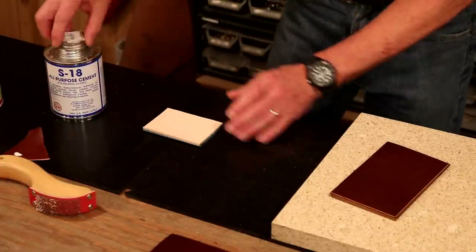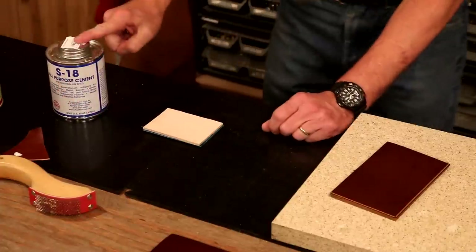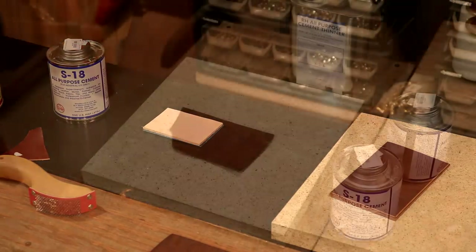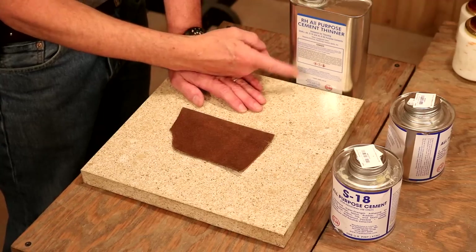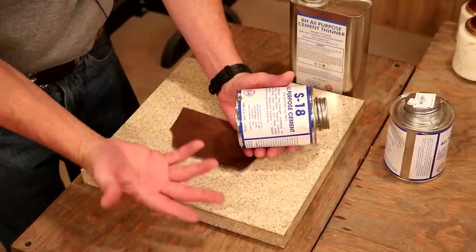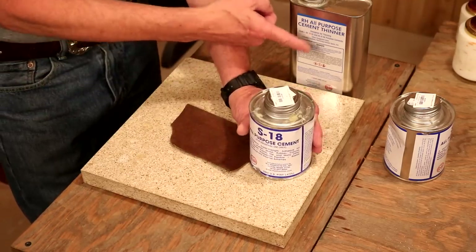Did you notice how easy the glue went on — the consistency there? Well, over time, this can thicken. We've got a great product that is an absolute necessity in our shop if we use contact cement. Before joining Weaver, I never used glue thinner, but I've seen the light now. Because over time, our glue's going to thicken — I'll get down to about here and it gets so thick I can't use it. Glue thinner is going to save the day.